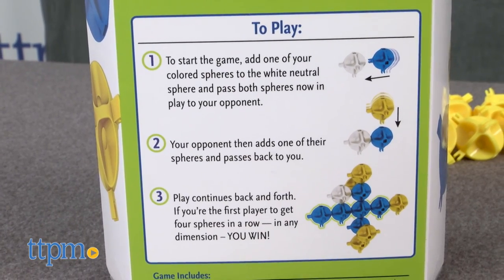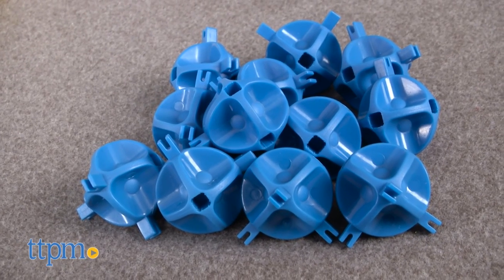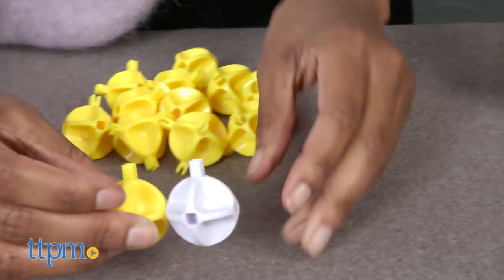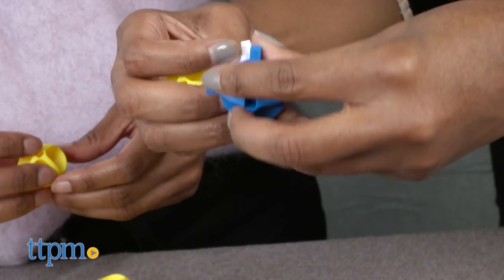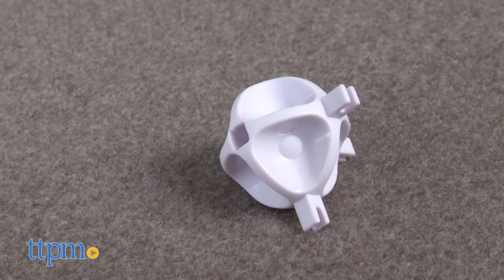Stratosphere is a two-player game, the objective being to get four of your 3D spheres in a row to win. Think tic-tac-toe and connect four, but with 3D spheres that connect without paper or board. The game comes with 25 spheres: 12 blue, 12 yellow, and 1 white.